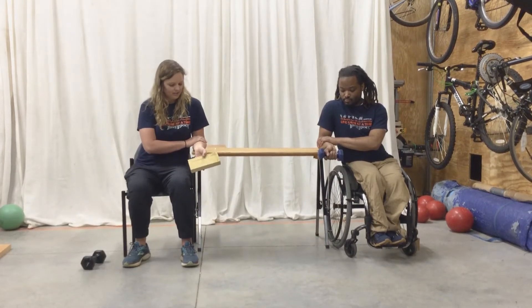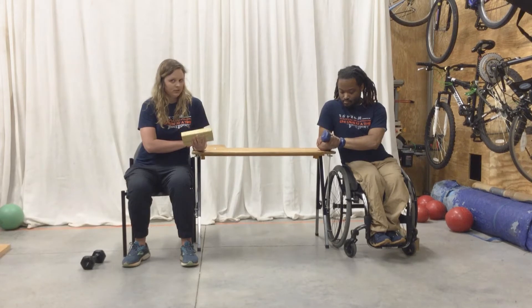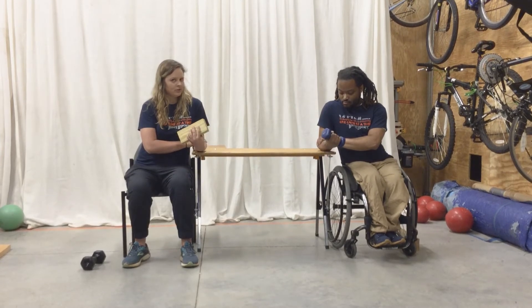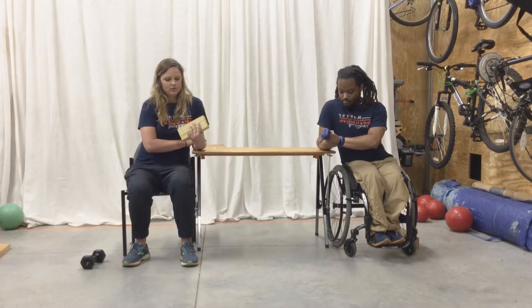We're going to start down, bring it up, back down. One. Two. The only thing we're moving is our wrist. Three. Slow and controlled. Four. Five.